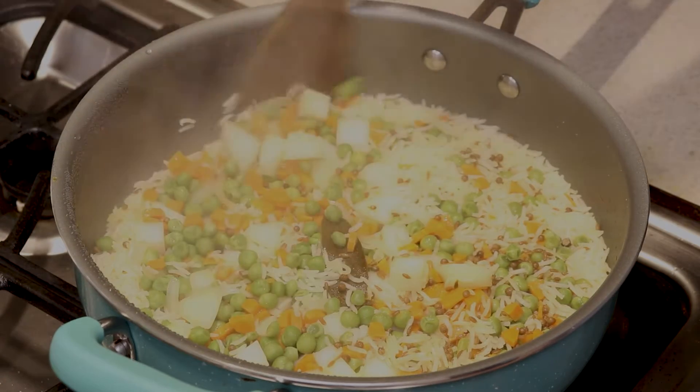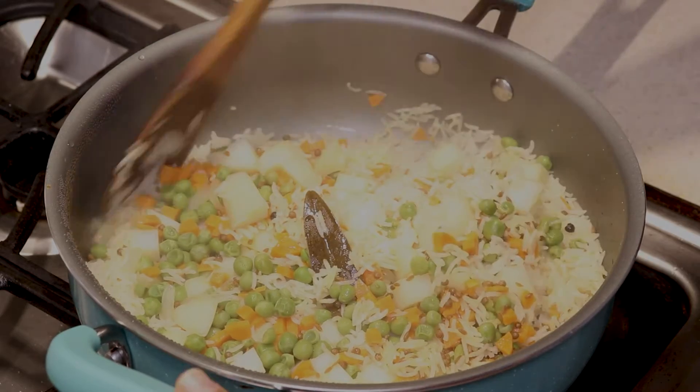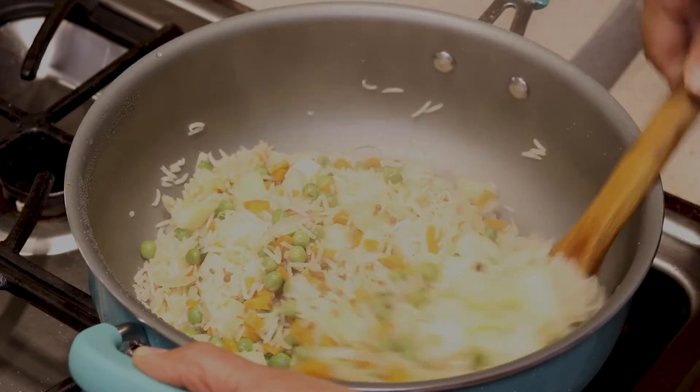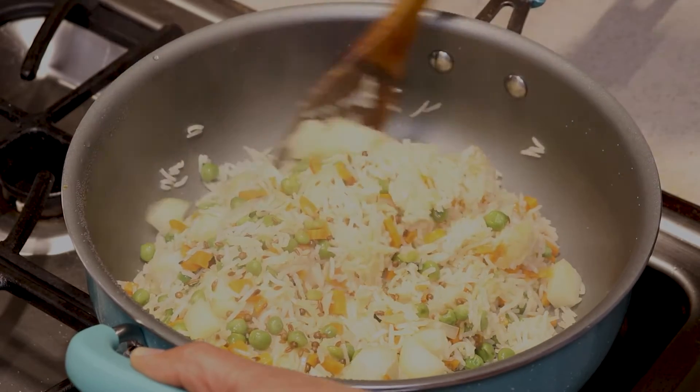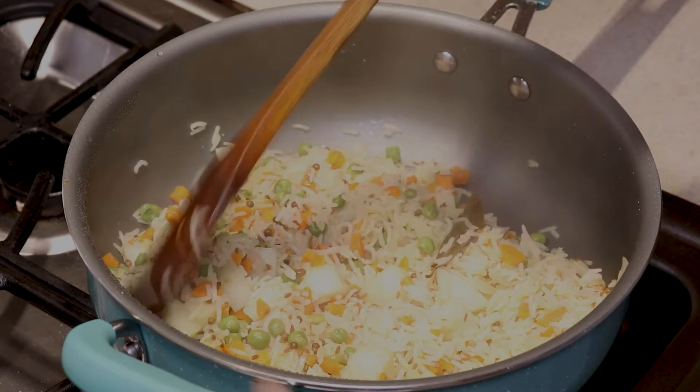It feels all good — look at that! Yes, they're all good. Totally cooked. We can mix it. I don't stir it in the middle, but yeah, look at that — they're beautiful. Let's plate them.